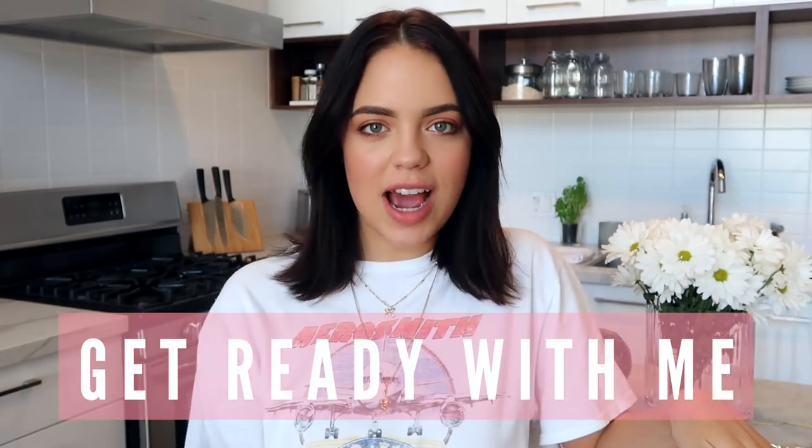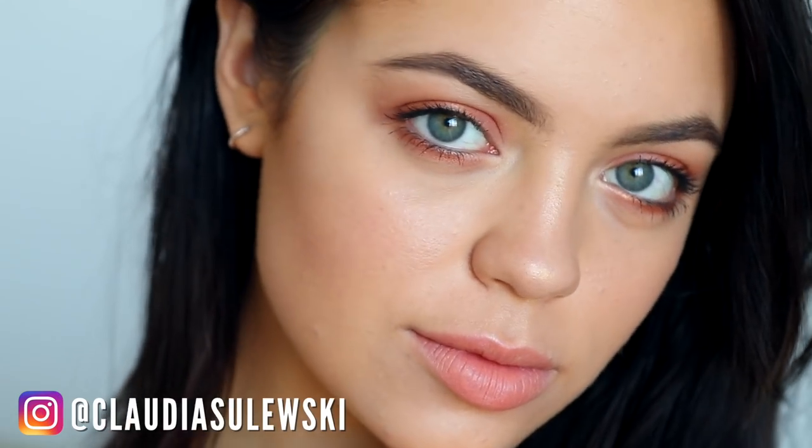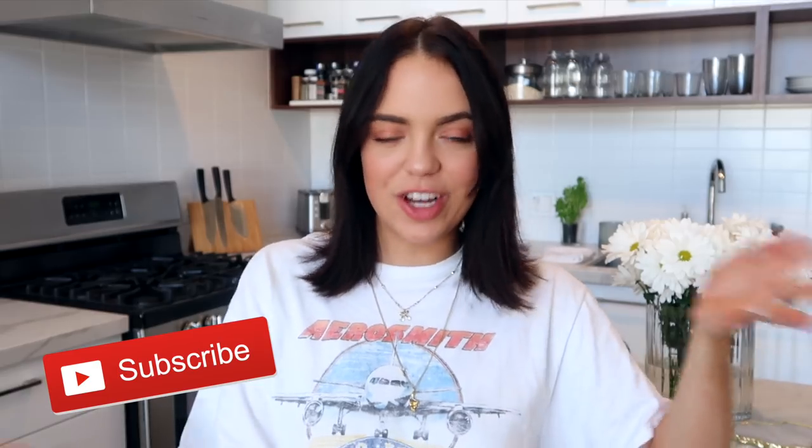Welcome back to my channel! Today we're doing a summertime get ready with me — covering all the steps: the night before, how I get my legs smooth and silky, my makeup, my hair now that it's shorter, and a fun summer outfit. If you like this video and you're excited for summer, give it a thumbs up, subscribe, and hit that bell notification. Let's get into it!